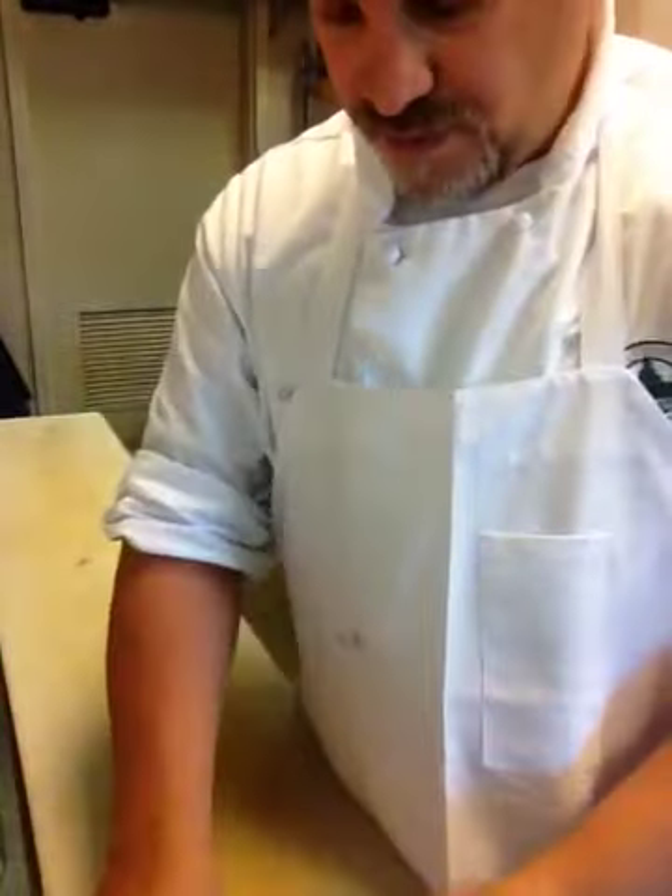So I'm by myself again, which most of my videos will be. I'm going to move the camera down and show you how to make this a strawberry flower. Very simple.